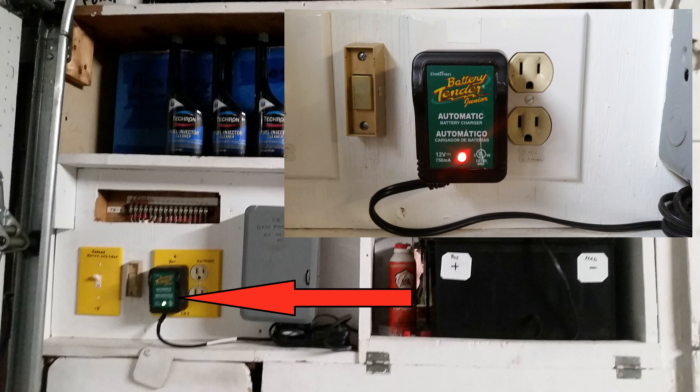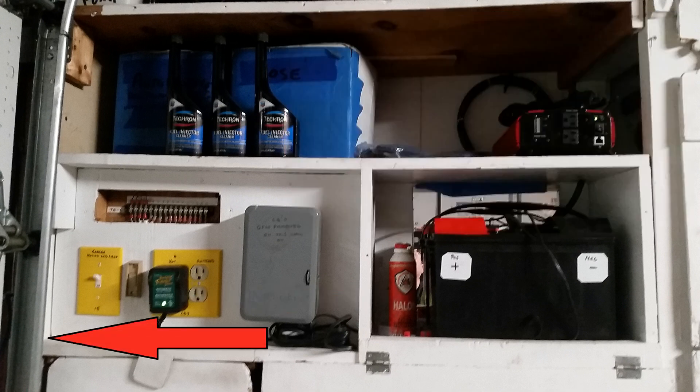Or if you live near a volcano, use geothermal. Finally, there's an easy-to-access extension cord hidden behind this garage door track.